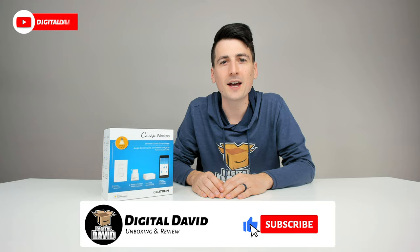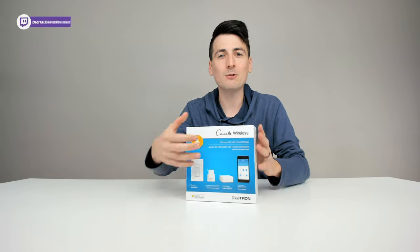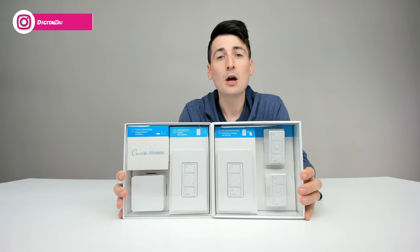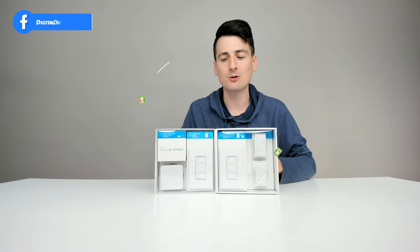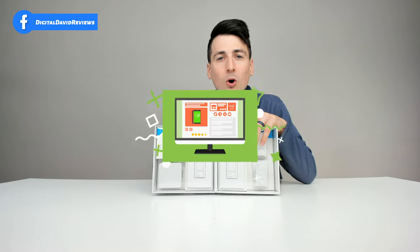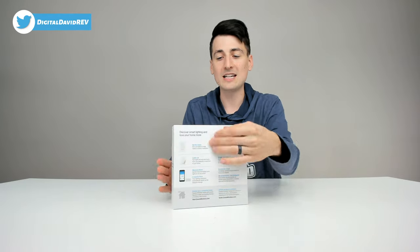Hey everyone, Digital David here. Today in this video I'm going to be unboxing and reviewing the Lutron Caseta Wireless dimmer kit with smart bridge. I did receive this product to review, but any opinion expressed in this video is strictly my own. If you're interested in this product and want to find out more, the link will be in the video description below.